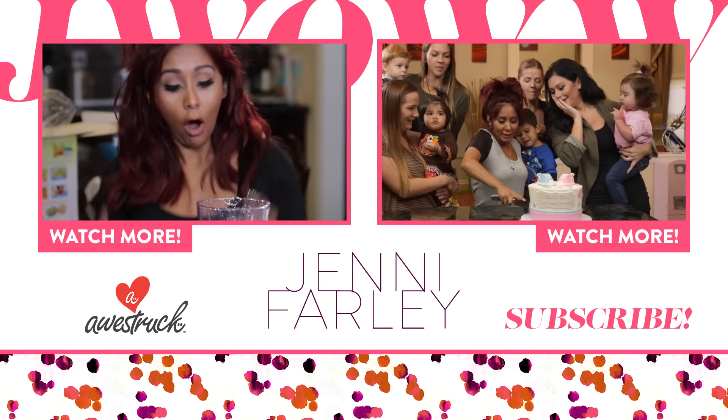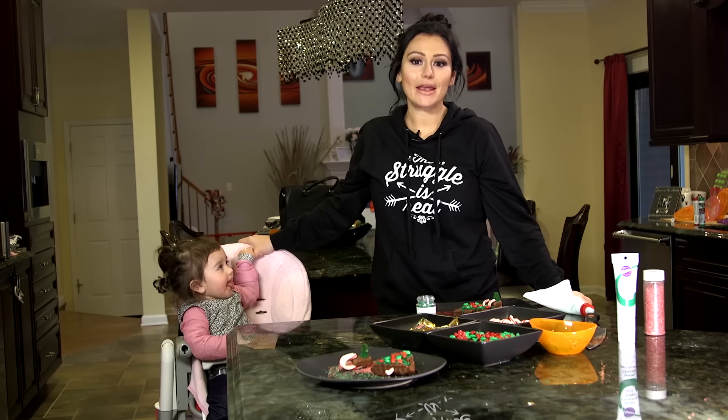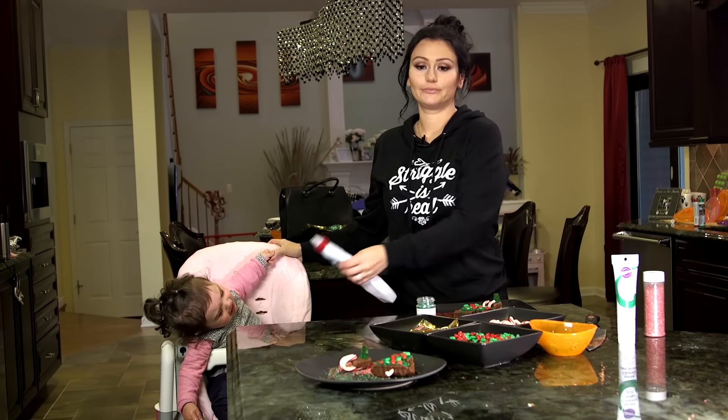Thank you for watching. Please subscribe to my channel and comment below on all your festive holiday bakeries.